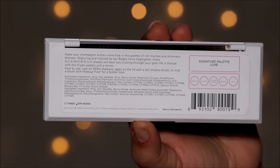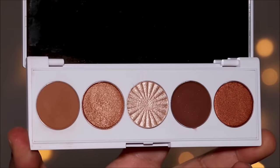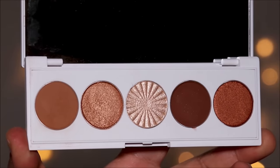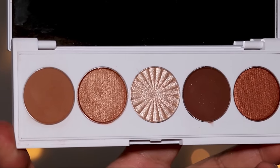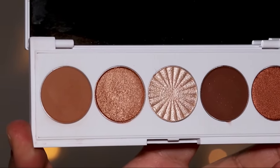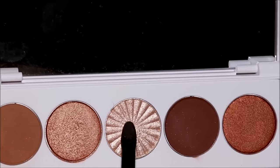Today I'm going to be using a neutral palette — this is the Signature palette in Luxe from Ofra Cosmetics. When I demonstrate new techniques I like to work with neutrals because they're universal and everybody can use them. Of course you're welcome to substitute these with any colors from your own palette.